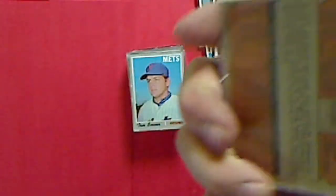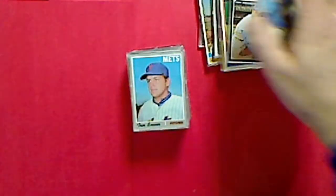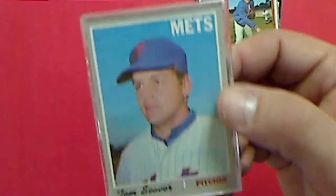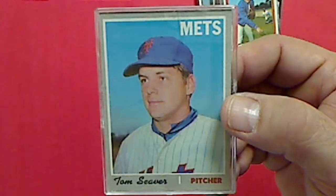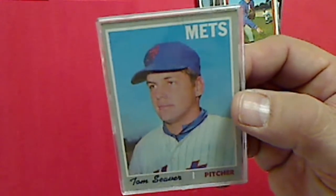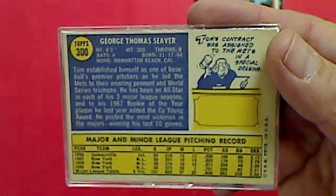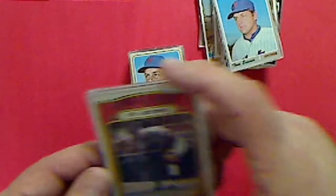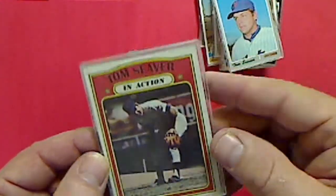This would be a 1970 Topps - I believe this card is 45 years old. Not in bad shape. And another 1972 Topps In Action - Tom Seaver.